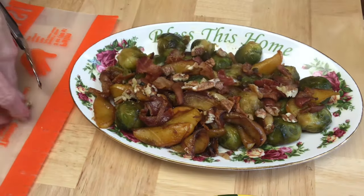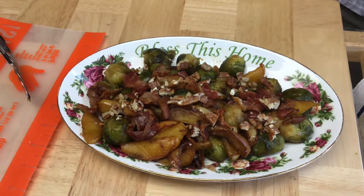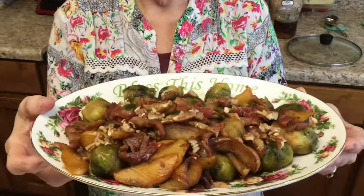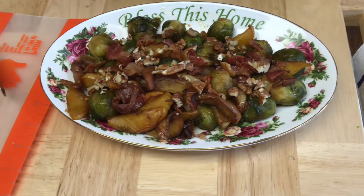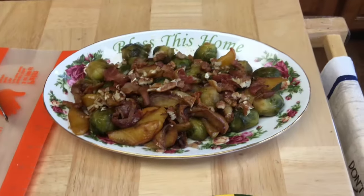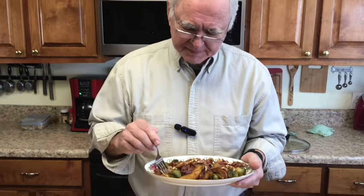Honey, that looks delicious! It is. Y'all, let me tell you — you talk about something good, this is delicious. Bacon apple honey glazed brussels sprouts takes brussels sprouts to a whole new dimension. I'm going to let Roy taste it since he doesn't usually like brussels sprouts.